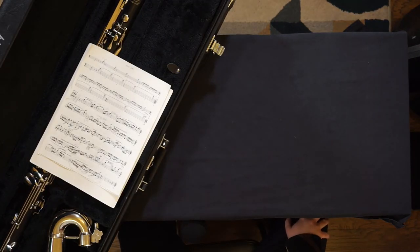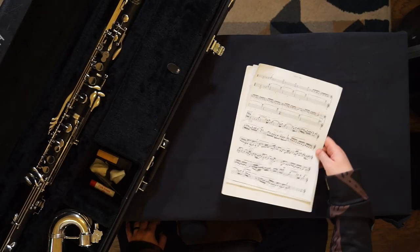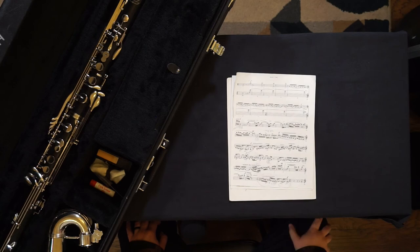Even if your case seems large enough, never store music or a book on top of your instrument inside the case. This puts a lot of pressure on delicate parts of your instrument and it will cause damage in the future. Store your music and book in a folder or a separate bag.